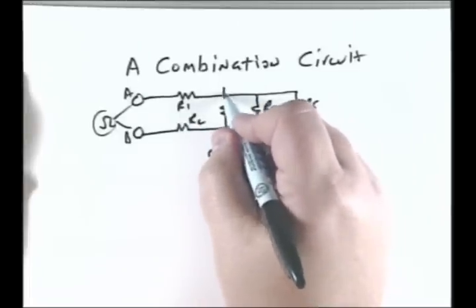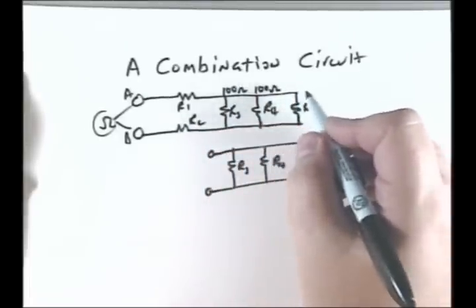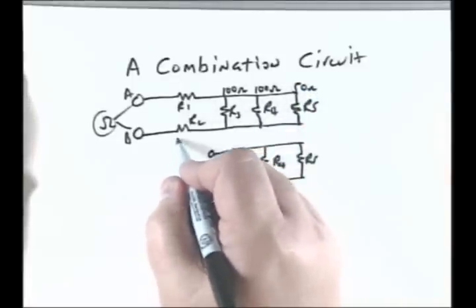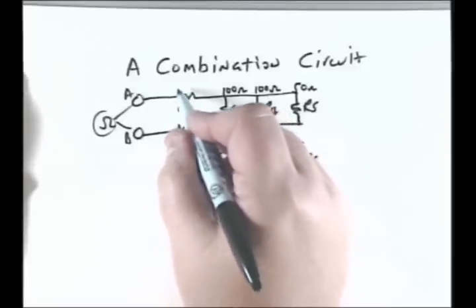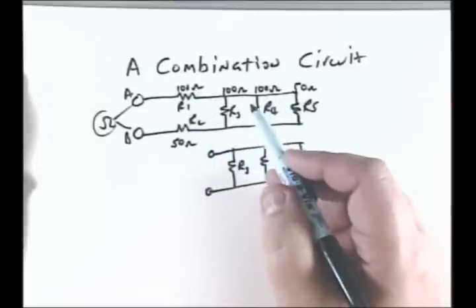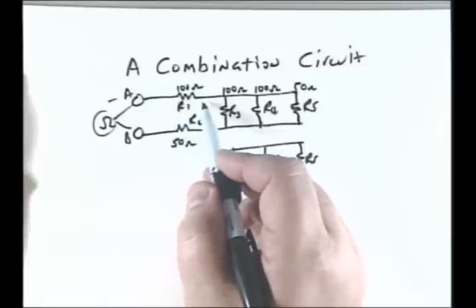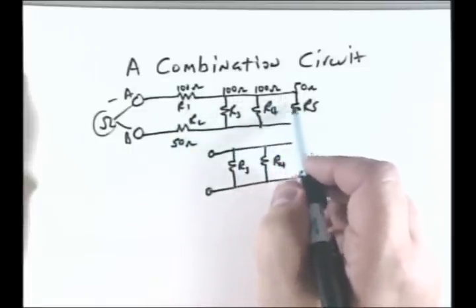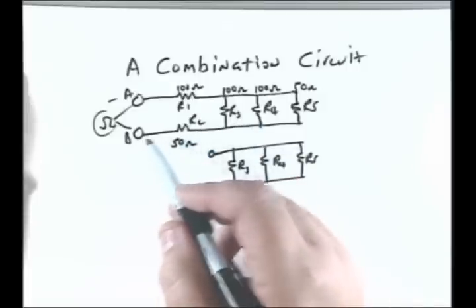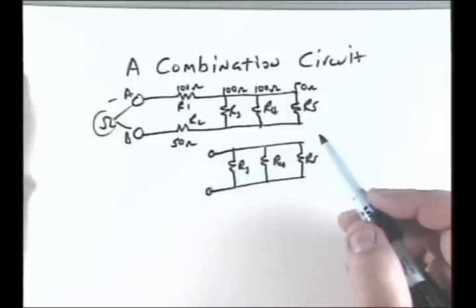Let's put some values in here. R3 is 100 ohms, R4 is 100 ohms, and R5 is 50 ohms. R1 is 50 ohms and R2 is 100 ohms, so they're not all the same values — some are in series and some are in parallel. The current is going to flow totally through R1, divide through the parallel resistors R3, R4, R5, recombine, and then go through R2.